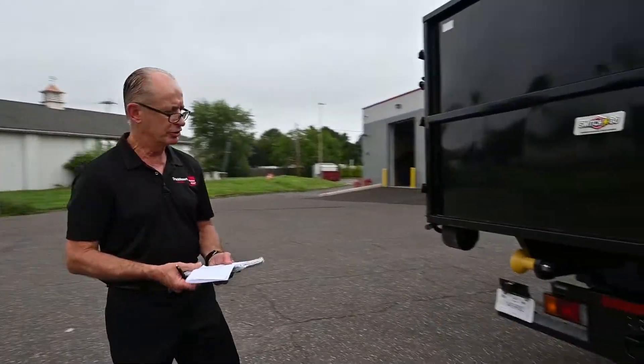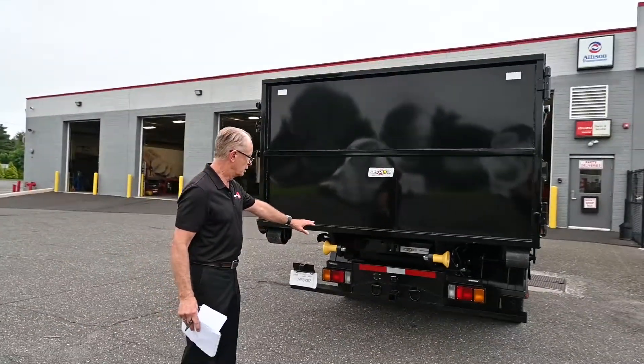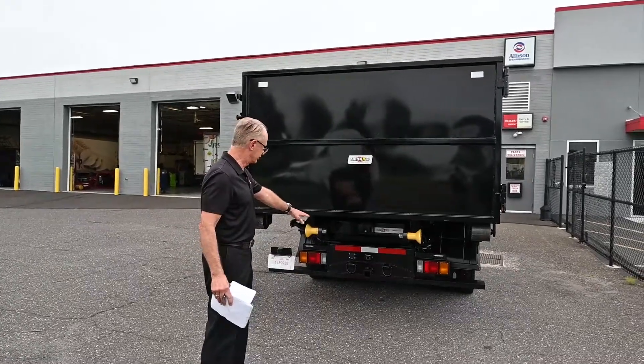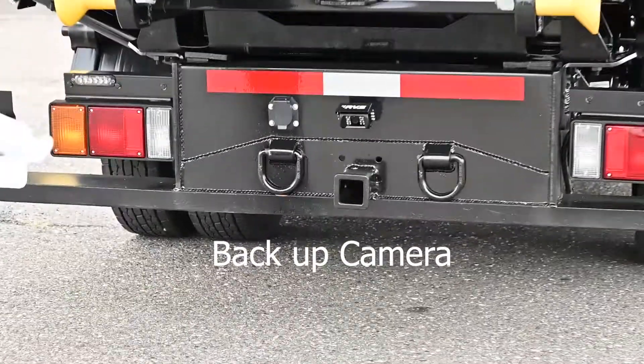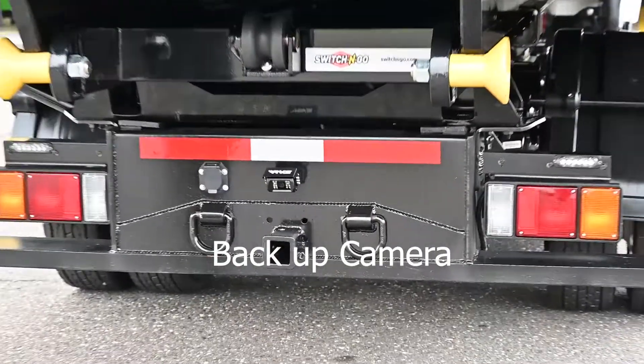He wanted to tow with the truck, so we installed a pedal plate with a receiver. It also has a camera so he can see when he's loading and unloading his truck and backing up.